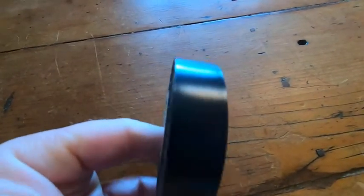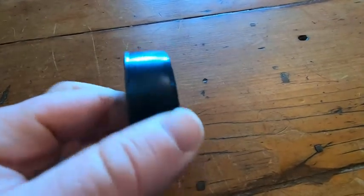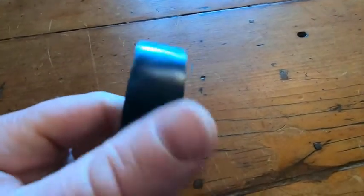The biggest con in my view of using this electric tape is that, like most electric tapes, you do probably want to use scissors when you cut it. You really can't cut it very well with your hands.